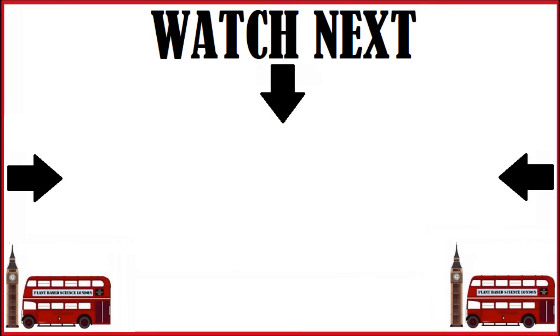Next, we'll look at one of the most mind-blowing effects of eating broccoli — you really have to hear it to believe it. To view that video, you can click on the middle of the screen now.